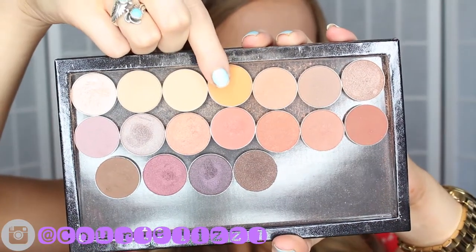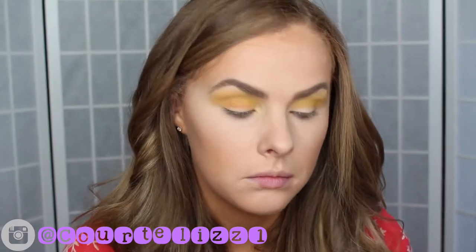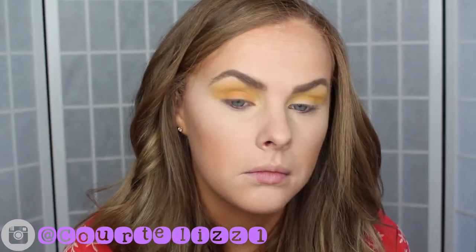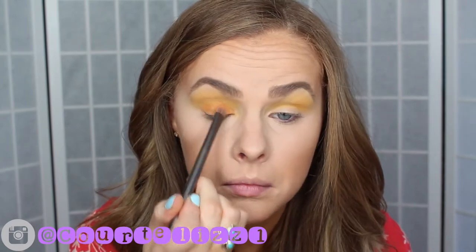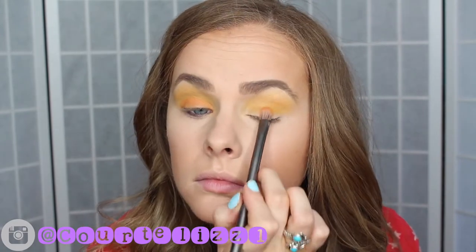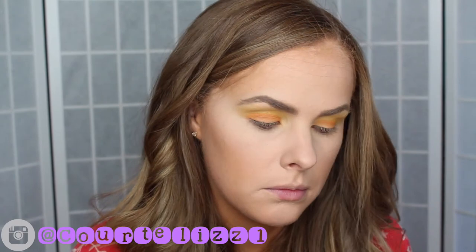For the eyelid I used an orange shade and I decided to go to my Makeup Geek palette and use the color Chickadee. There is an orange shade in the Anastasia Artist Palette but I just thought it was a little bit too sparkly for the look I was going for because it does have shimmer in it, but you are more than welcome to use that color — it does also look very pretty. I just decided today that I wanted to go for a more matte look so I went in with the Chickadee color from Makeup Geek.